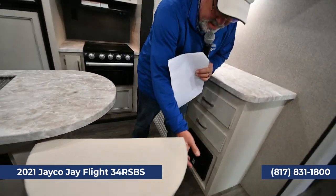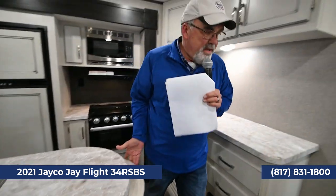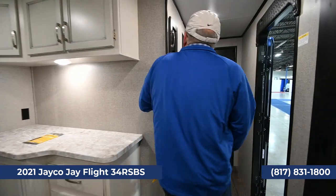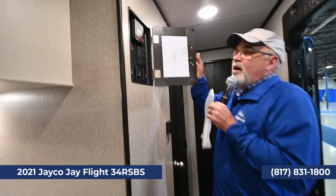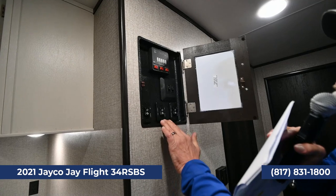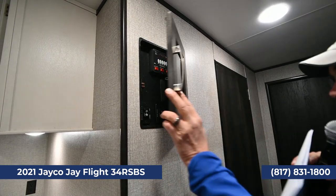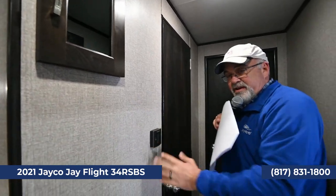Down the hallway, all your controls are nicely located right here — slides, awnings, bedroom slides, lights, and tanks. Your thermostat for air conditioning and heating is here too. Don't worry about memorizing all this because when you pick up your trailer from Vought RV, we're going to spend one to two hours showing you how everything works — and there are no stupid questions.